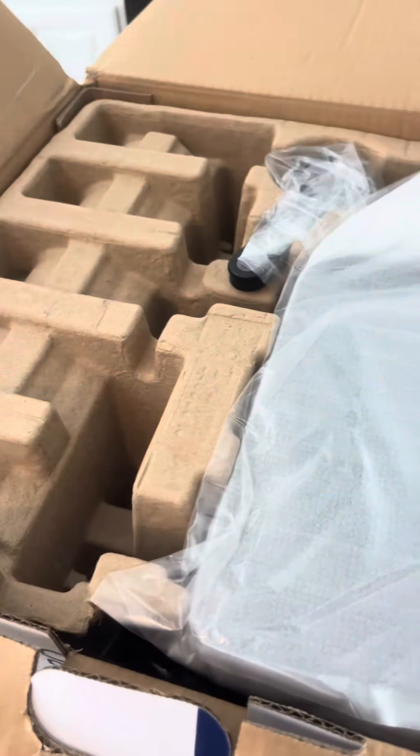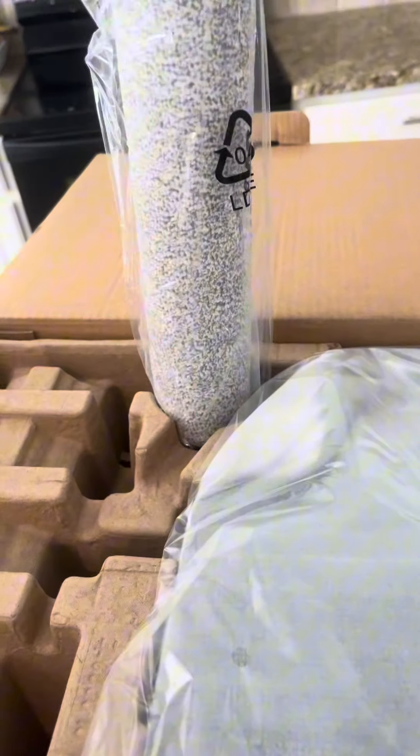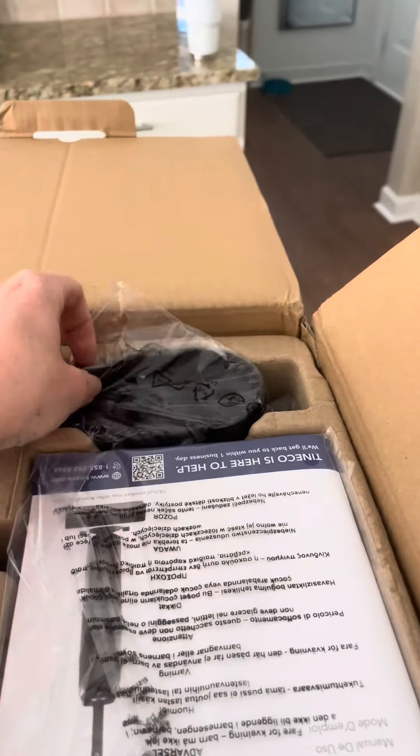Here's inside the box after that one flap. We have a brush for cleaning. This is going to be the charging base. We have the roller here — everything is neatly tucked in.